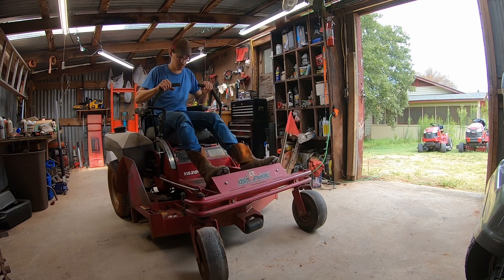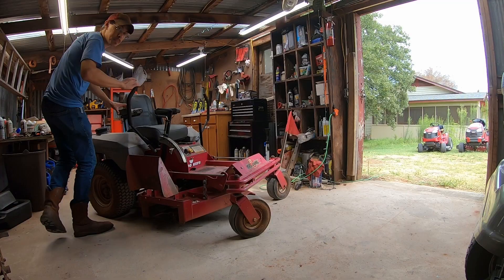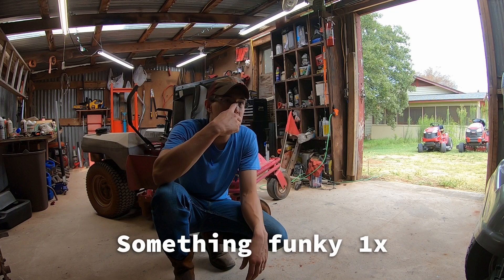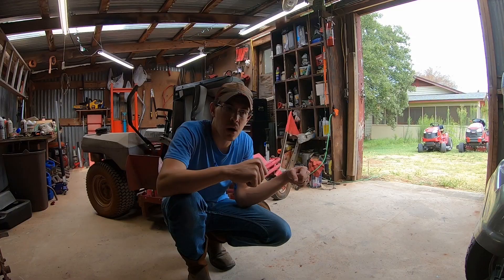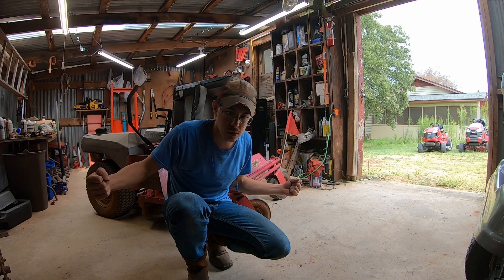We've got another safety switch messing up on us, but it seemed like the transmissions were working, at least somewhat. There's something funky going on — my arm safety switches are functioning in one sense, because if I have them in, the mower won't start. Put them out, the mower will start. Then when I bring them back in, it turns the mower off again. I'm going to have to dive into safety switches.